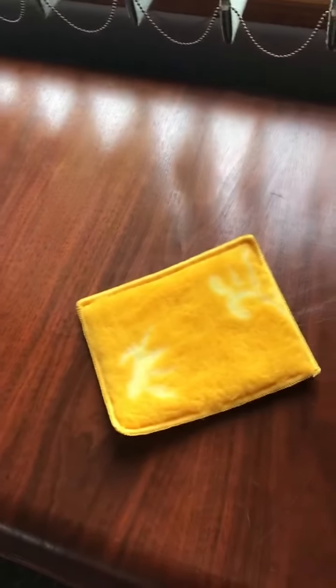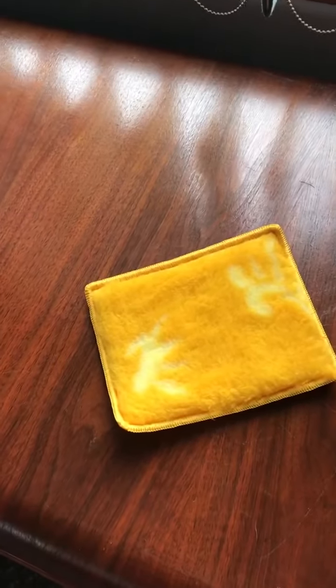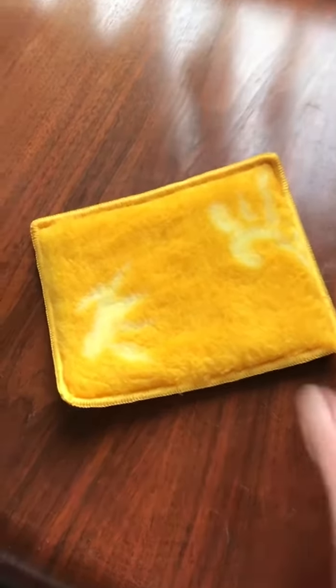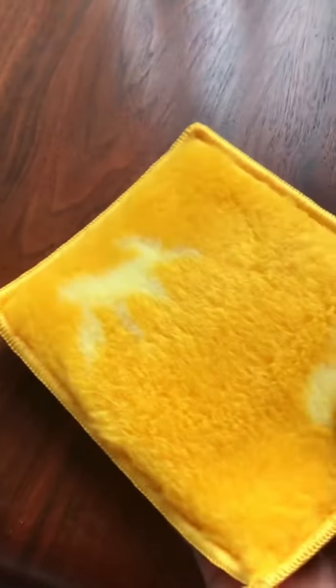So now I'm going to use the polishing cloth and this is part of one of the Christmas specials. So this has been on for about an hour and you'd think this stuff would be sticky with all that wax, but it is not. And if there's anything, it will come up onto this cloth, but it will just shine like crazy.